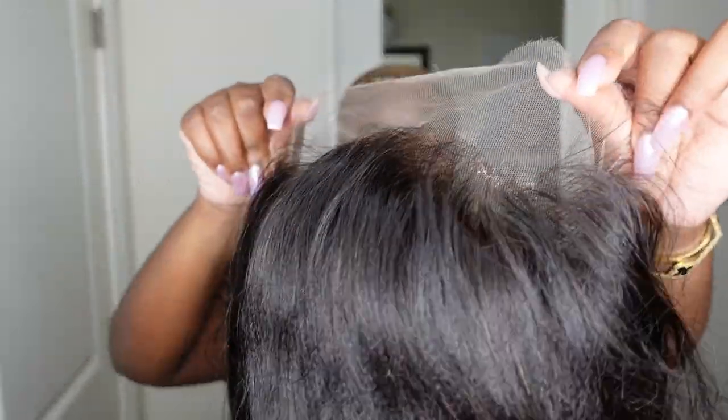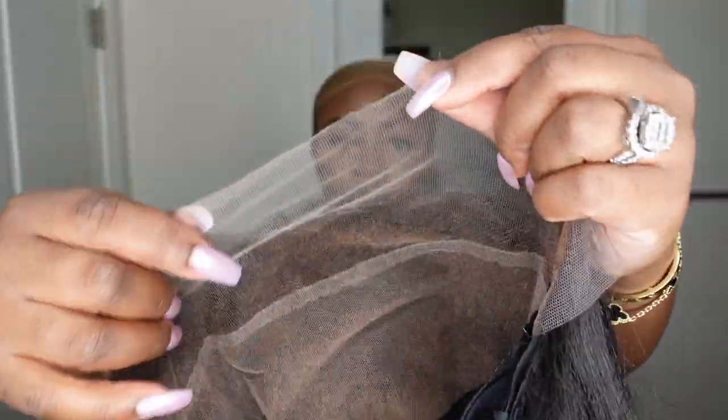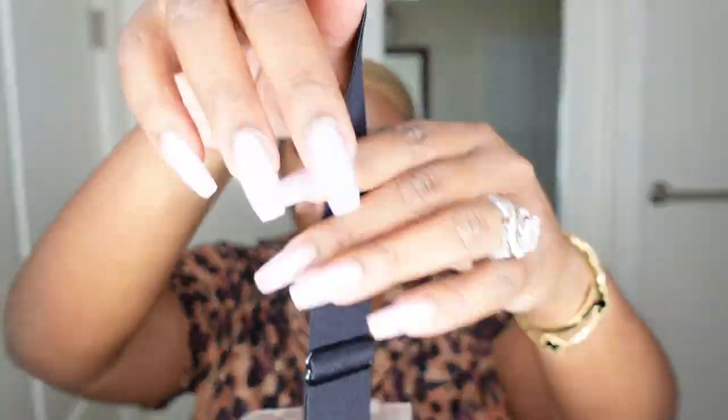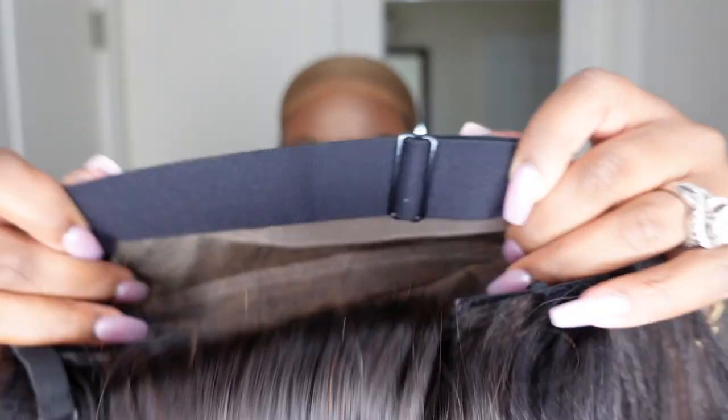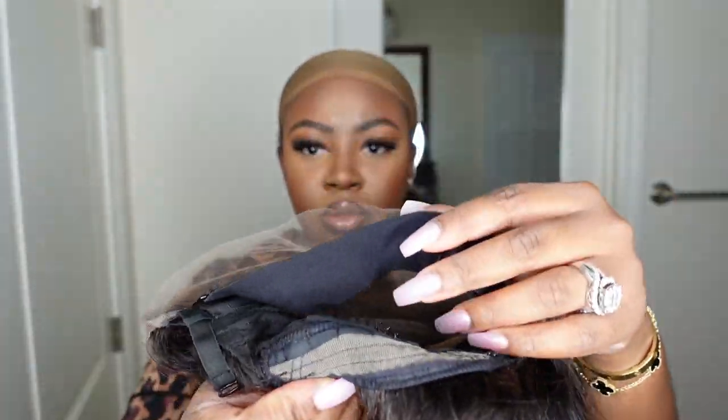This is what she looks like straight out of the box. She is a yaki straight 13 by 6 3D lace wig — the lace is 3D lace and it fits like a glove. They also included this beautiful elastic band; it is adjustable and you can take it out if you want, or leave it in — it can fit pretty much all sizes. It's nice and sturdy.